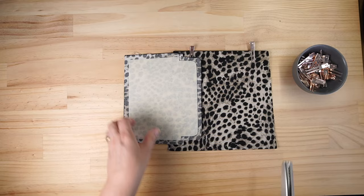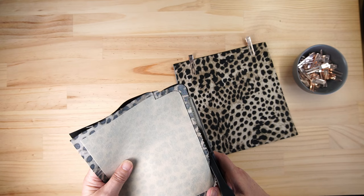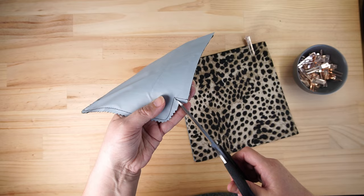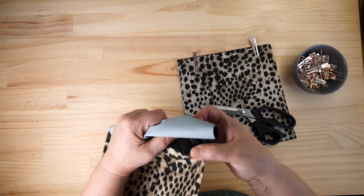We're going to get our pinking shears and go around the corners of this and trim that down a bit. Snip into the very corner - you might be able to see that on the black. I've snipped right into the corner but don't cut your stitching, just come in to the edge like that so that we can then turn that through nicely.